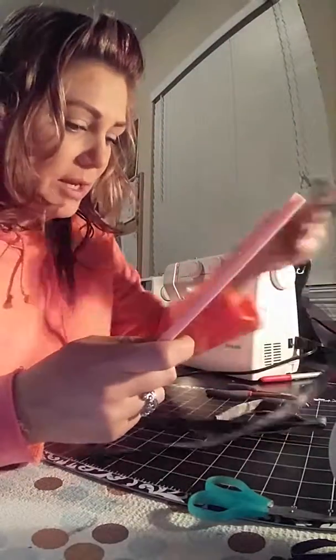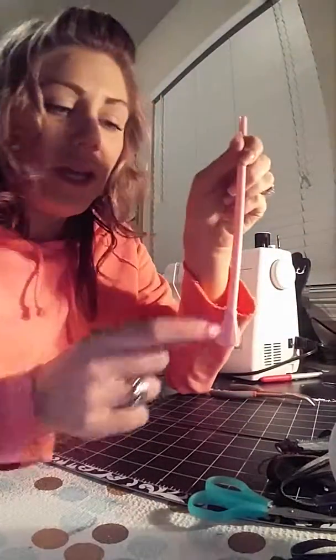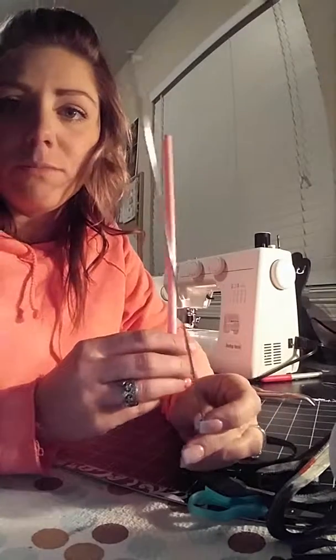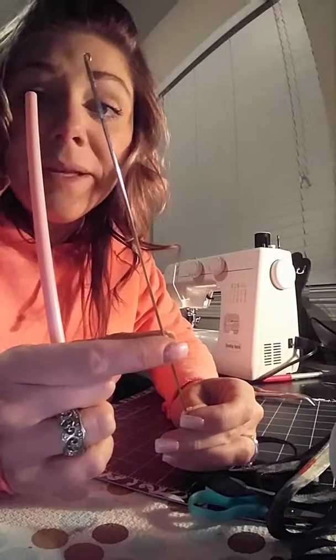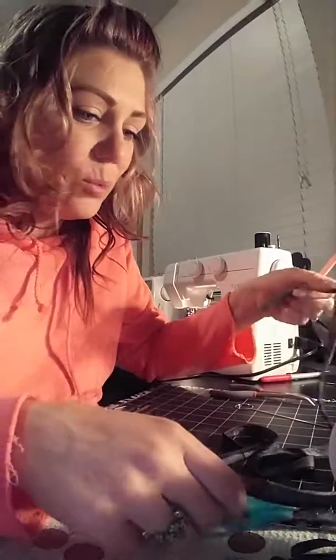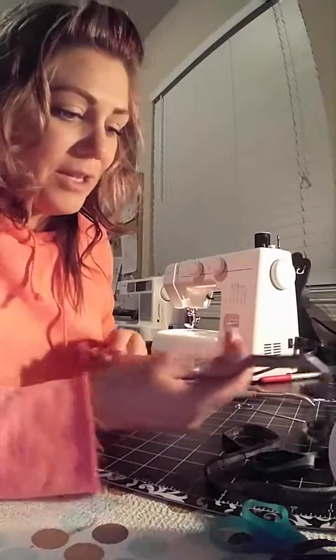When I go to turn this, like on the tool she showed, it stops right here. This tool has a hook on the end — it does not have a pigtail, but it has a hook — and it works really good. It fits in my straw perfectly, just what I found at my house, and it works amazing.